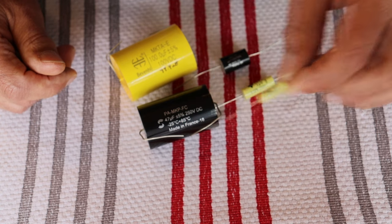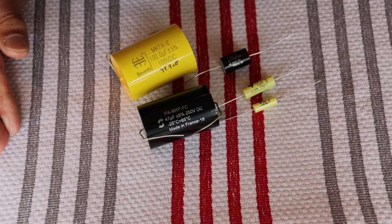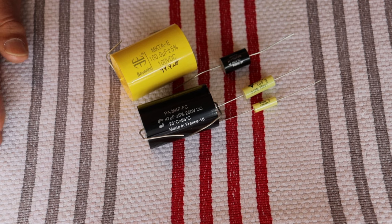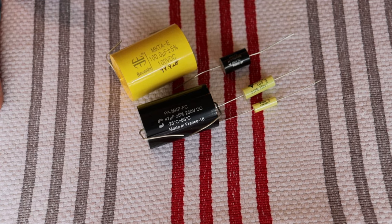I think what we should do is jump into our most popular preamp — the Universal 6 or 12 SN7. In fact, we just sold another one yesterday, and as soon as we're done filming we'll be working on shipping it. Let's pause, reset, and get the schematic out.